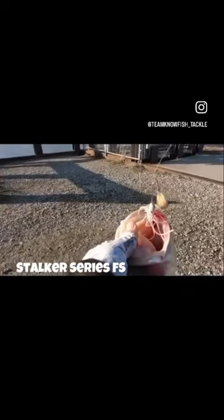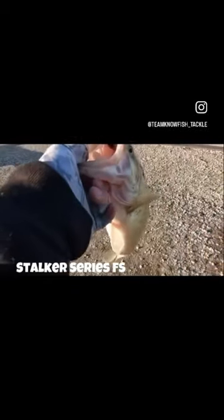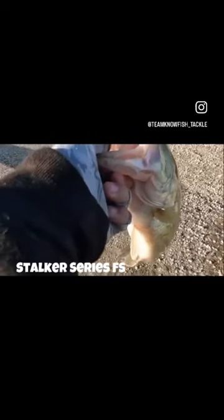Check that out team — No Fish Tackle right there. Team No Fish Tackle Stalker Series finesse spinner baits, white and pink, with the Culprit's purple and pink tail on it. That's a nice bass! All right everybody, I'm Matt with Get Ugly Fishing. Check out teamnofishtackle.com today.